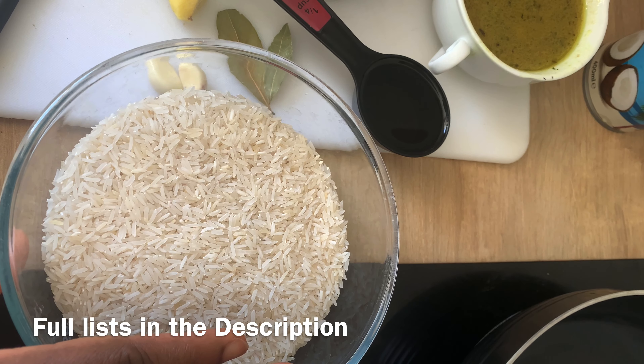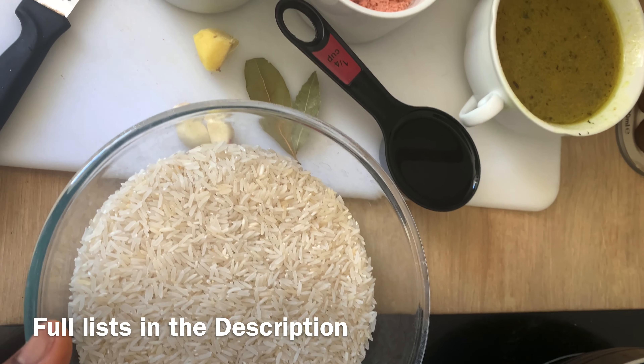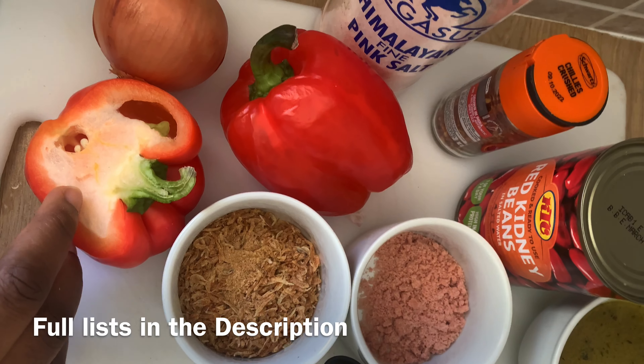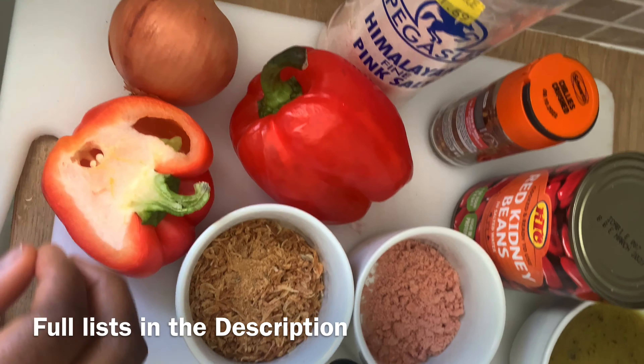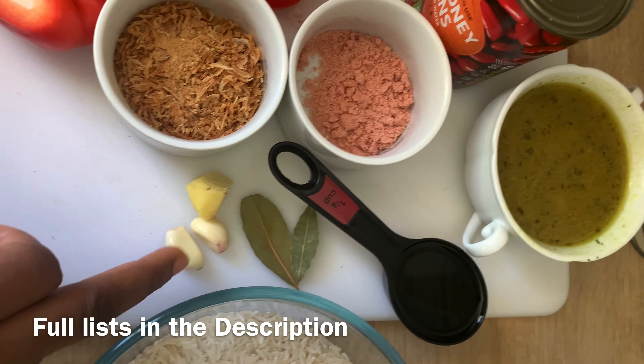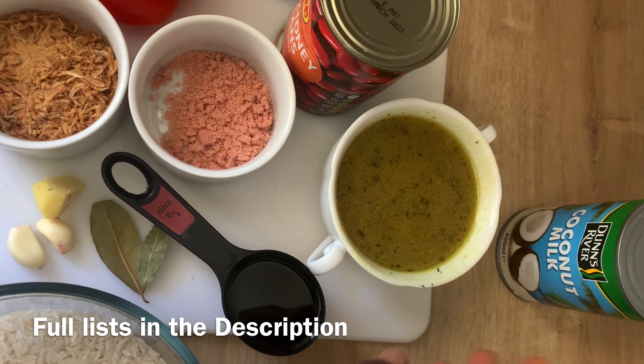Let's get started. We need some rice — I'll be using three cups of rice — some red bell peppers, onion, some crayfish, garlic and ginger, and some vegetable oil.